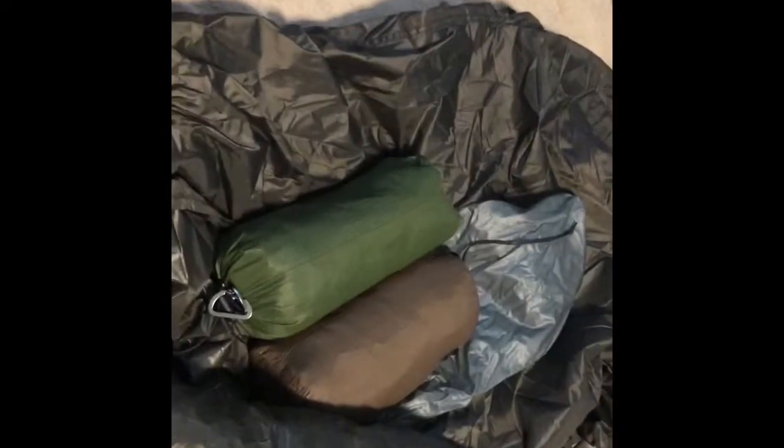And this must be my stuff sack — I have no clue. That would be a tarp. It should be a hammock. It's a War Bonnet XLC. Orange. Any other green tarp? Another tarp.